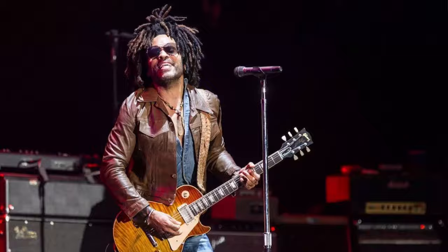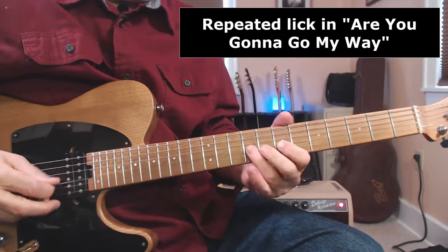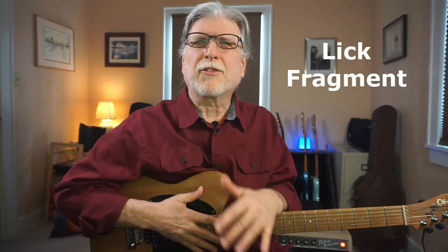The other day I heard 'Are You Gonna Go My Way' by Lenny Kravitz — that huge hit with that Hendrix vibe to it. It's so simple: it's just one lick repeated over and over. But it reminded me of an idea that really helped me, and it's helped a ton of my students too. It involves something called a lick fragment.